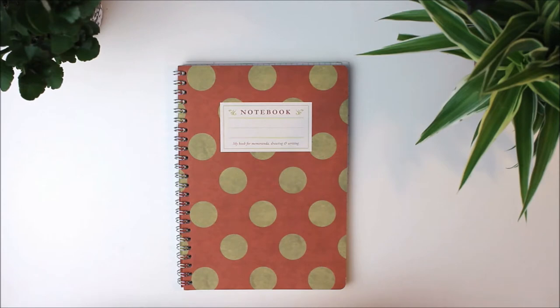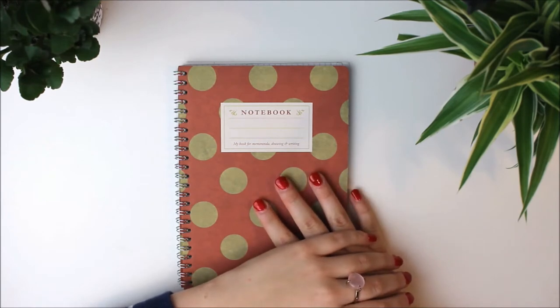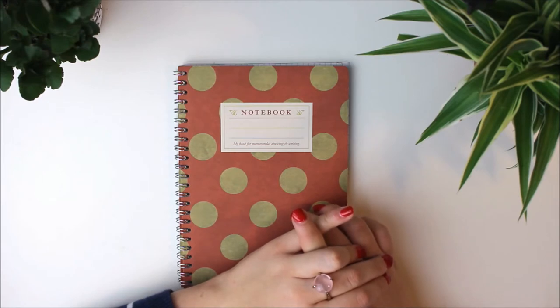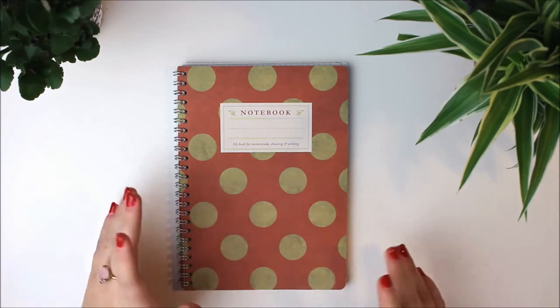So it will be a kpop journal — not completely kpop, there will be kpop elements in it a lot I guess, but I will also include other hobbies of mine like cooking, cats and gaming. So I will start with the supplies for now.